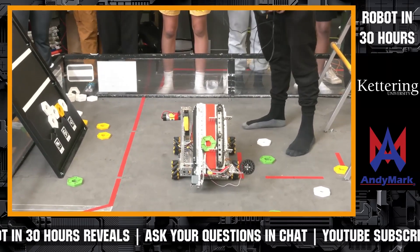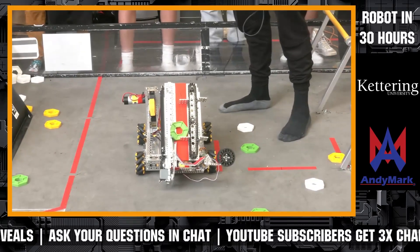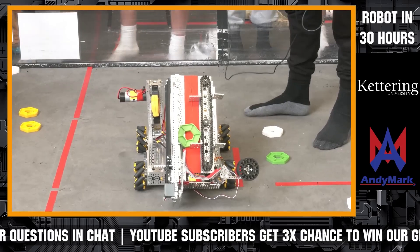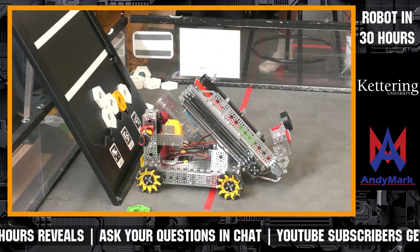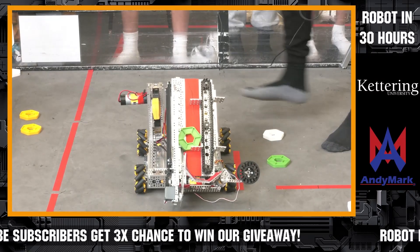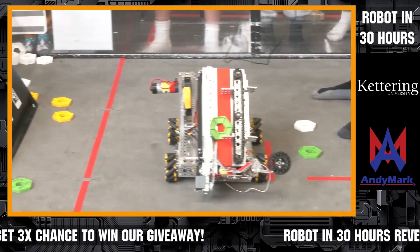We went a little on a tangent compared to a lot of other teams' scoring strategies. We decided to use a conveyor belt hooked up to a Gobilda linear Viper slide that has a claw that grabs from the bottom, and it's going to extend out to the scoring depot and deposit the pixels.